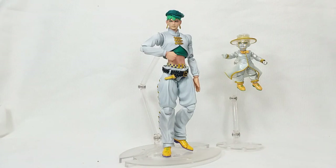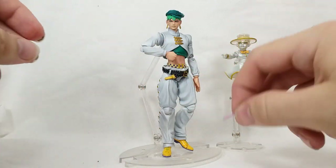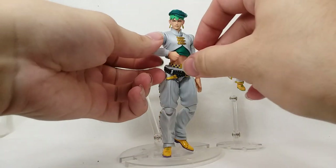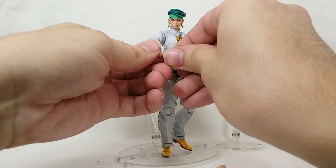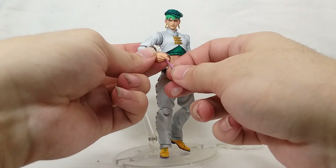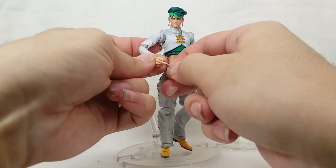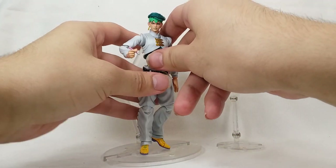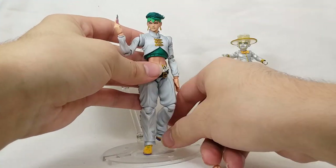We also get his pen for drawing his manga. Let me pop out the fist, put on the pen-holding hand — that went on nicely — and get the pen in his hand. There we go, got it right in his hand. That is pretty darn cool. This is so great — I feel like Rohan was such a good one to start the collection on because everybody loves him and he's the creator's favorite character.